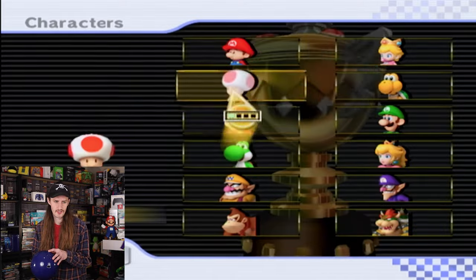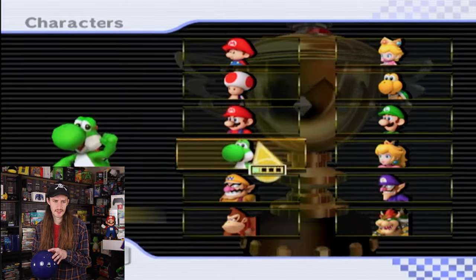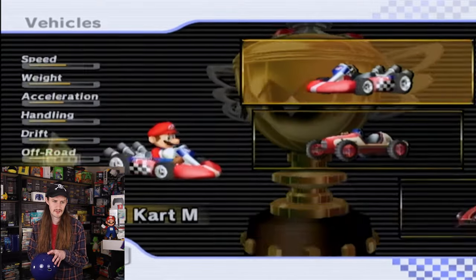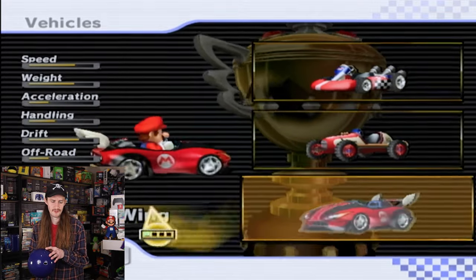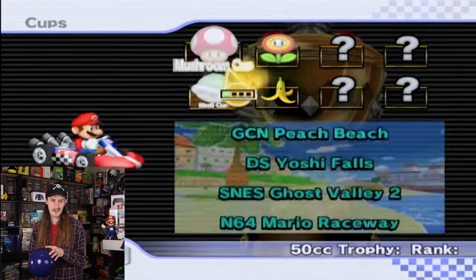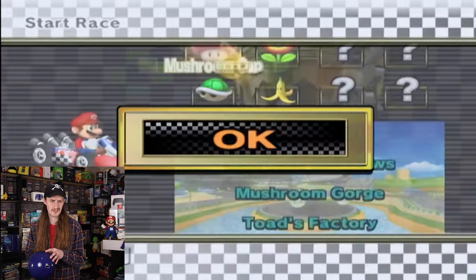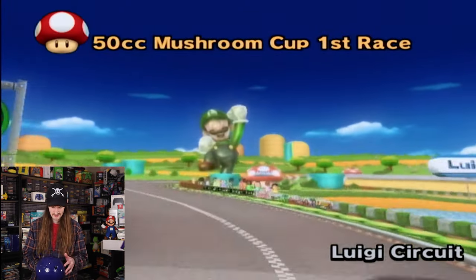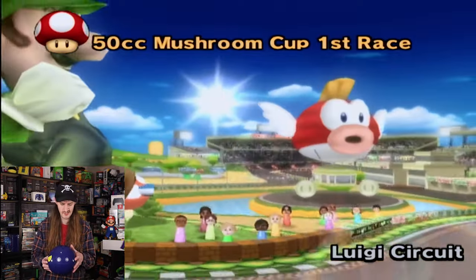I usually like to go as Mario or Yoshi, so let's do Mario on this one. Let's just leave it pretty basic with that first kart, we'll just have some fun. I think we've got to start with everything in automatic, maybe if I figure this out a little bit. The B button is back here and the A is up here, so we'll see how this goes and if it controls well or if this is a terrible idea.